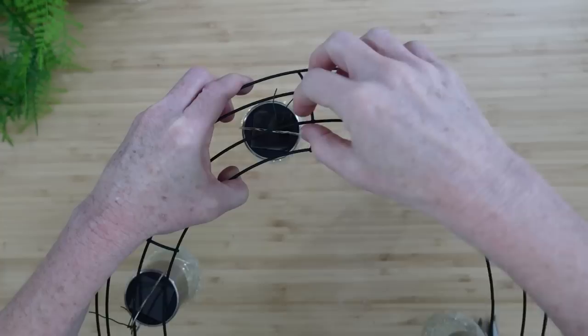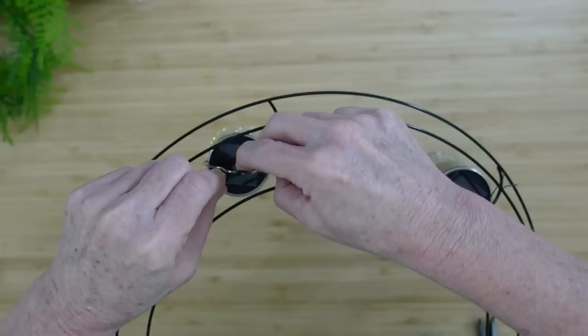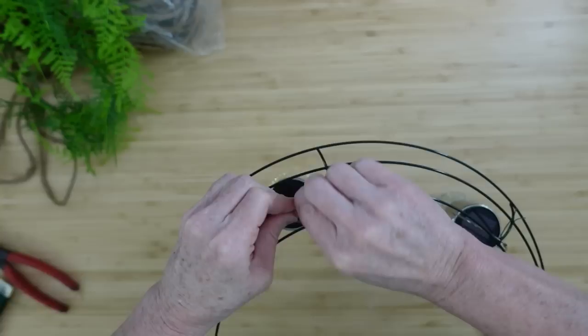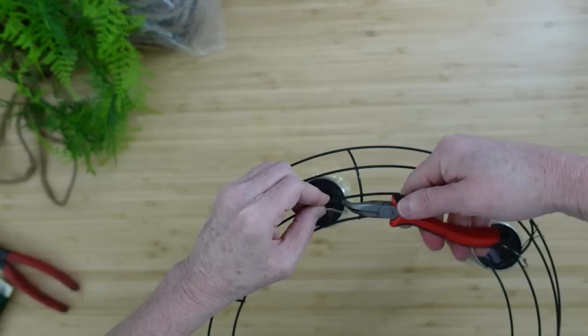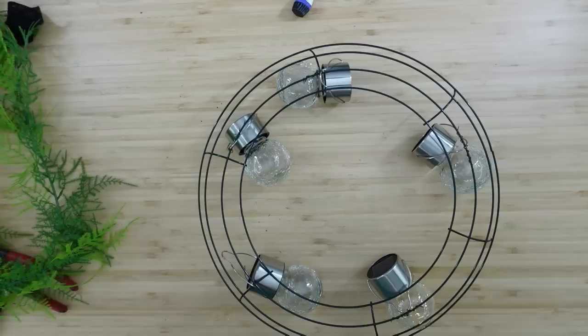Just like if you had a chandelier in your house, you'd want those lights spaced evenly — that's how they make them. Once you know everything is where it should be, take the ends of the wire that you didn't wrap around the hanger and wrap those around the wreath. That's going to give it a little grip and hold it in place. Protect your fingers because these florist wires can poke you.